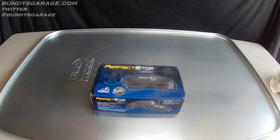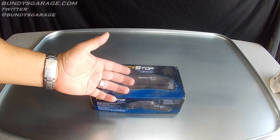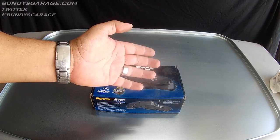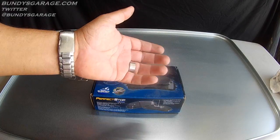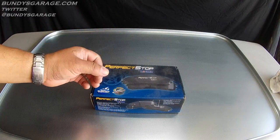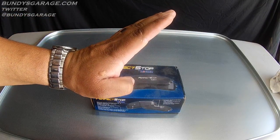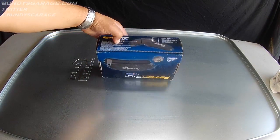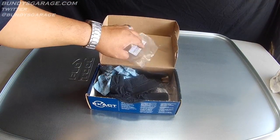Sometimes one side of the caliper will stick, and that means you will get a brake pad that wears more on one pad than the other. For example, the outer pad could wear less than the inner pad or vice versa. Or you could have groove marks in it, or the brake material could be tilted. But this is what a brake pad should look like once you pull them off.